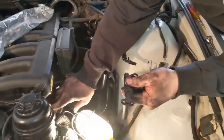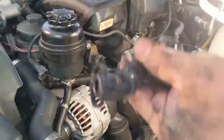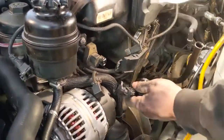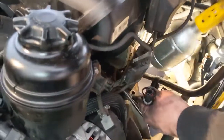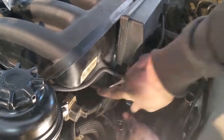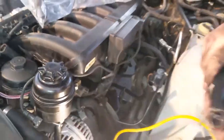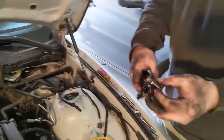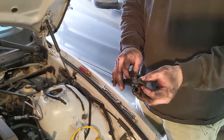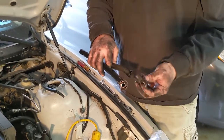It goes underneath here and connects to the dipstick tube — you can see it down there. It goes underneath the intake manifold and connects up underneath it. And this was the one that was broken. You can't see it easily. I tried a smoke test but couldn't get it to work. But taking it apart and replacing everything — that was the problem.